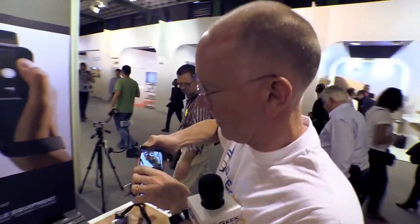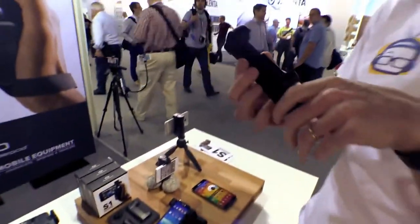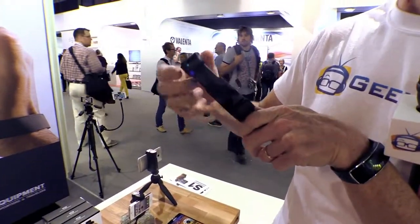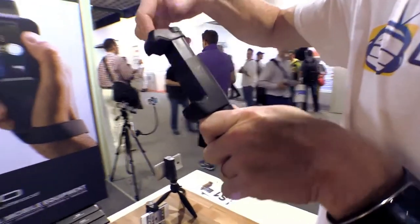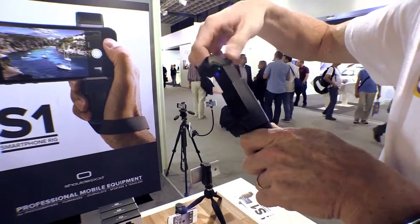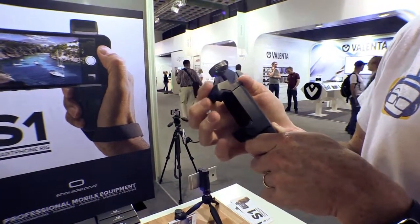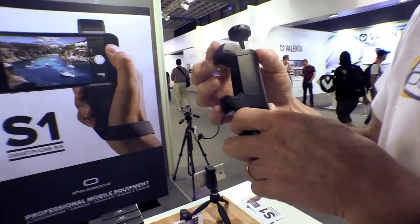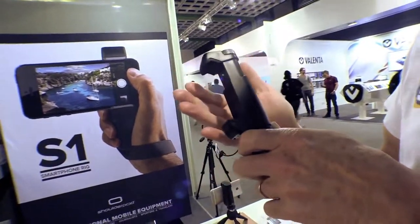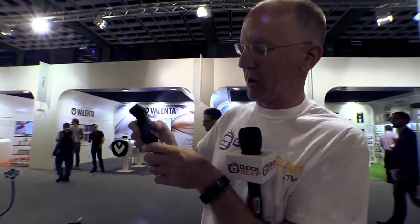I can just slip the phone off by pulling it out. The reason I was able to do that is because it has little rubber grips here and here, and it's just a simple screw mechanism. If I want it to be smaller, I screw it down; if I want it to be bigger, I screw it out. This part is actually spring-loaded, so you can see the screw. You can see how small it will get, and clearly it will get big enough to hold at least a Note 3.